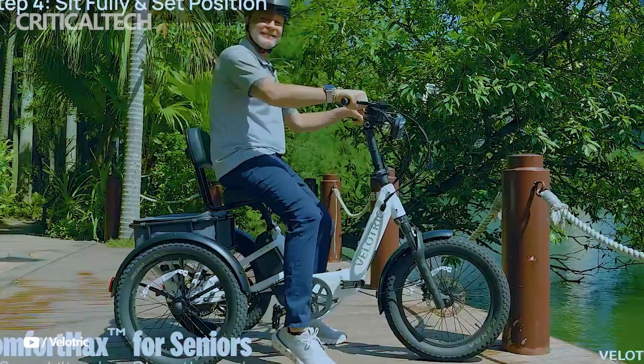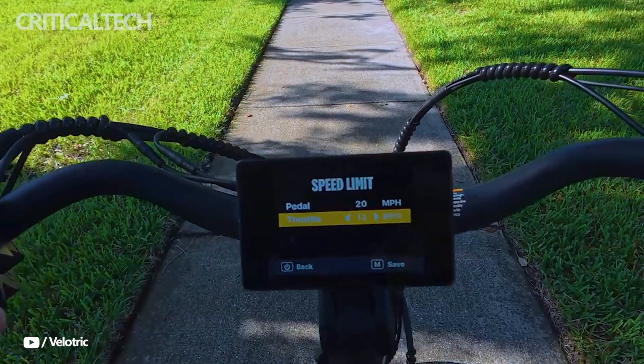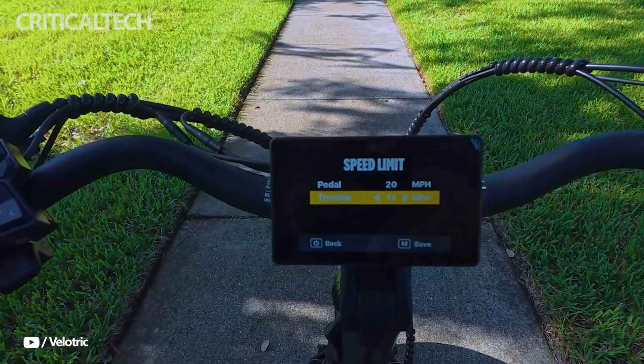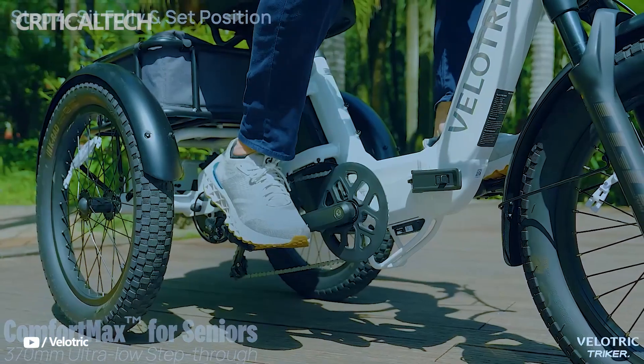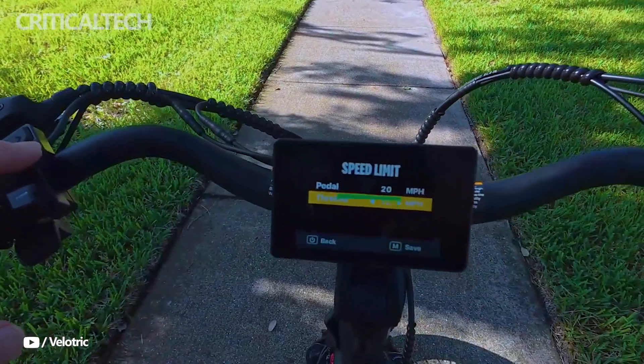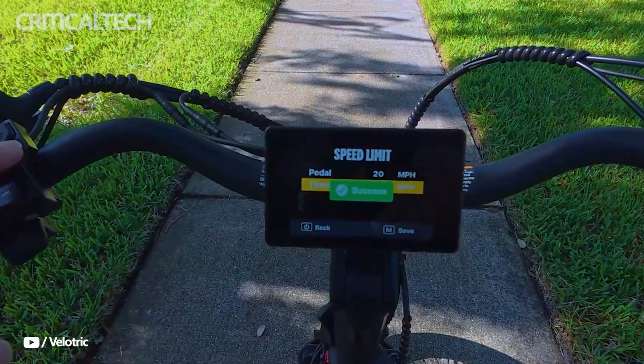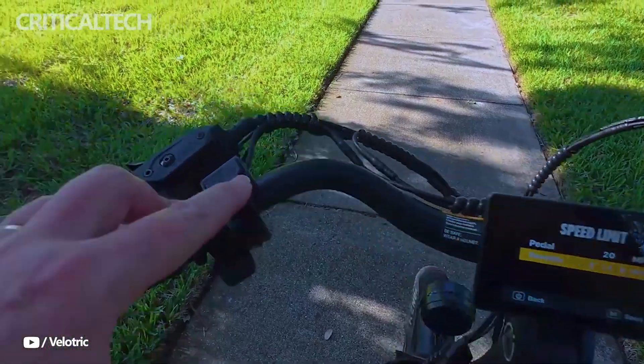Hey everyone, the Velotrick Triker marks Velotrick's confident leap into the electric tricycle market, bringing with it a carefully engineered blend of power, convenience, and adaptability. Designed especially with older adults and those with limited mobility in mind, this three-wheeled e-trike balances robust functionality with thoughtful design.